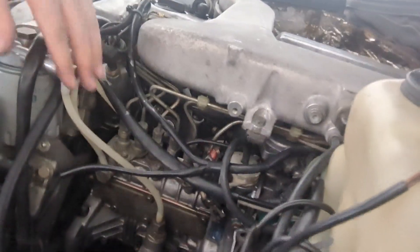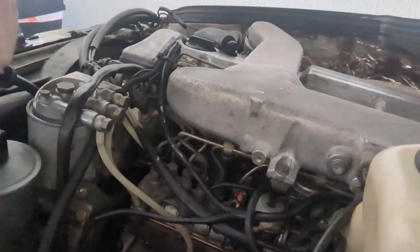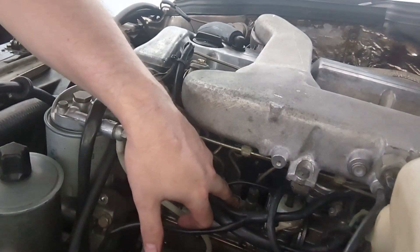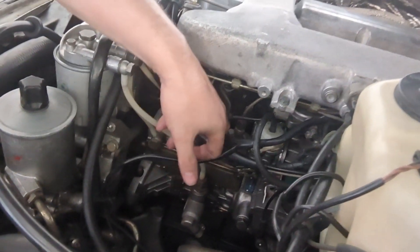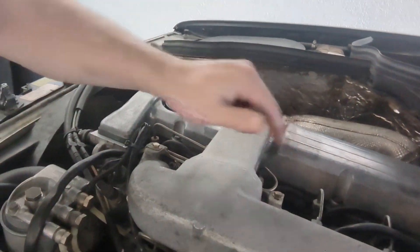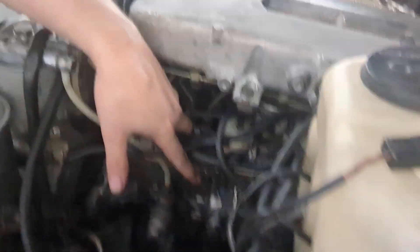One of the problems here is where the stop lever is. Whenever the car is turning off, it sends vacuum and moves this into the down position. This is the injection pump — it does the fuel. The fuel gets pressurized and all the hard lines go up through the fuel rails into the engine. When it's in the stop position, it will not be operating anymore.